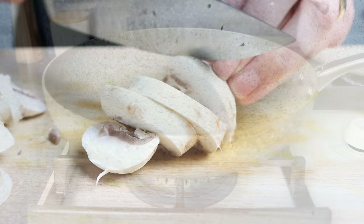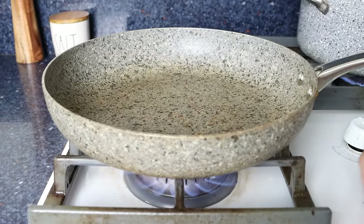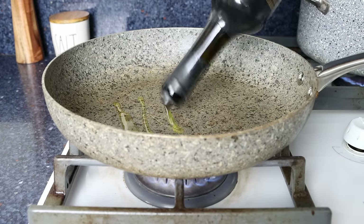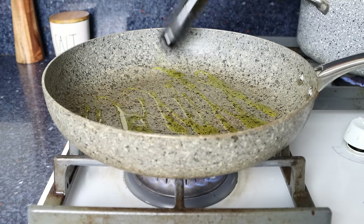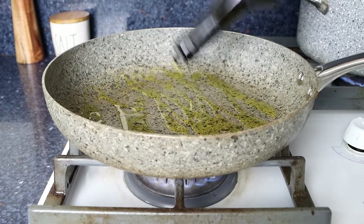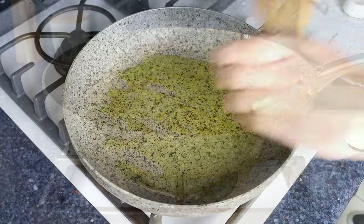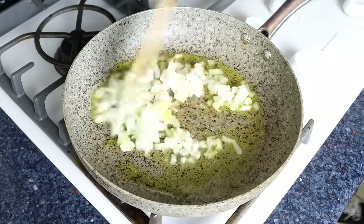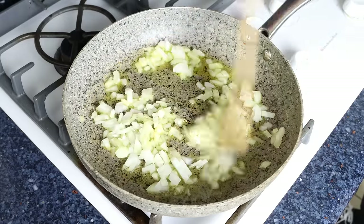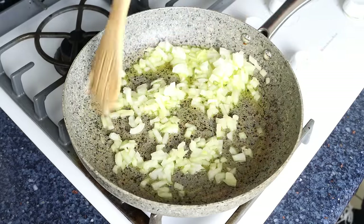Then we'll heat a large fry pan with a medium heat and add in about three tablespoons of extra virgin olive oil, which is about 45 milliliters. After about one minute, we'll add in the chopped onion and mix it around so it's coated in that olive oil, and we're going to lightly sauté it for three to four minutes.